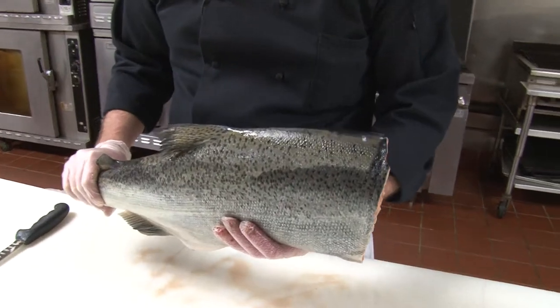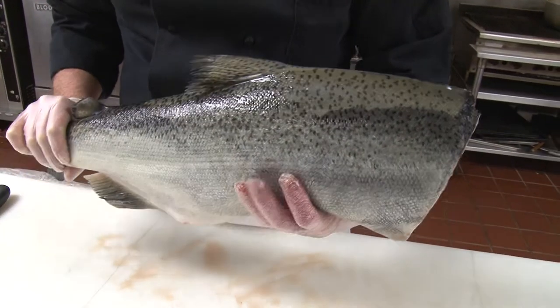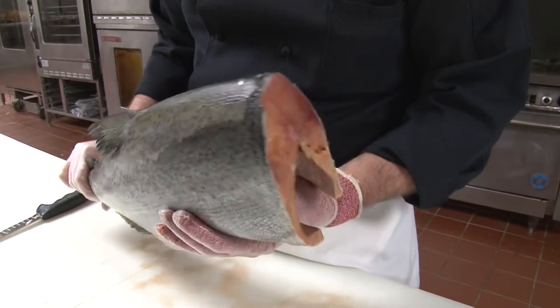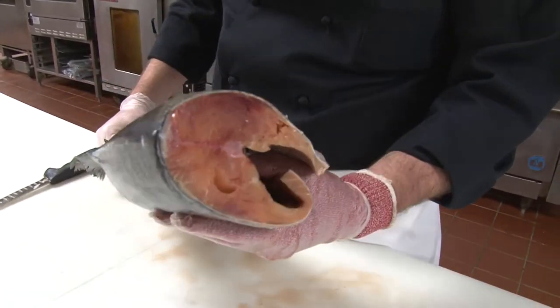Today we're going to be working with the Michigan King Salmon, fresh from the west side of Michigan, the Pierre Marquette River. As you can see, we have a very large 10-plus pound fish, plenty enough here to feed a lot of people.